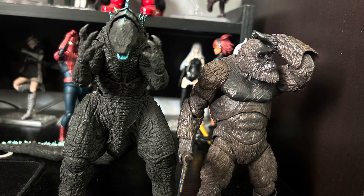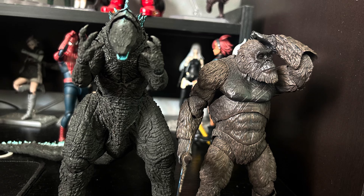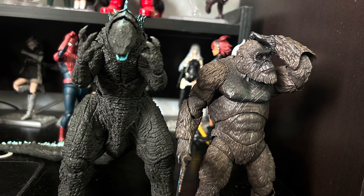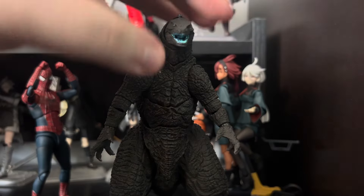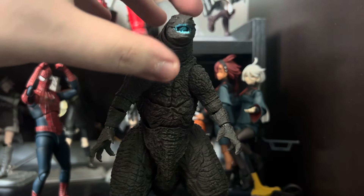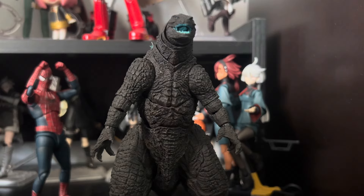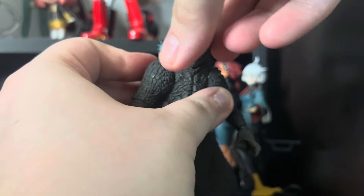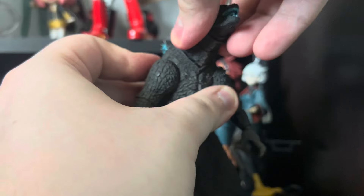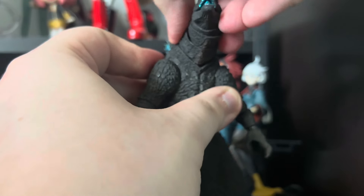Instead of doing a voiceover, I'll be doing it live so you can get my live reactions, and just to show how often they fall apart. Shall we begin? I'm gonna start with Godzilla, because he is surprisingly the least fragile one out of the two. Up at the head — there are a ton of different ball joints and stuff. This lower one is pretty tight and doesn't really move that much.